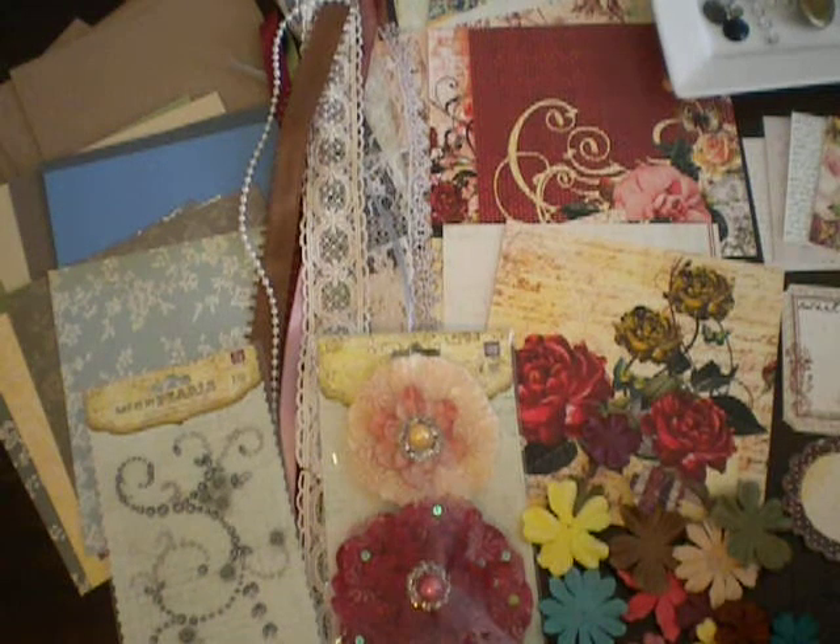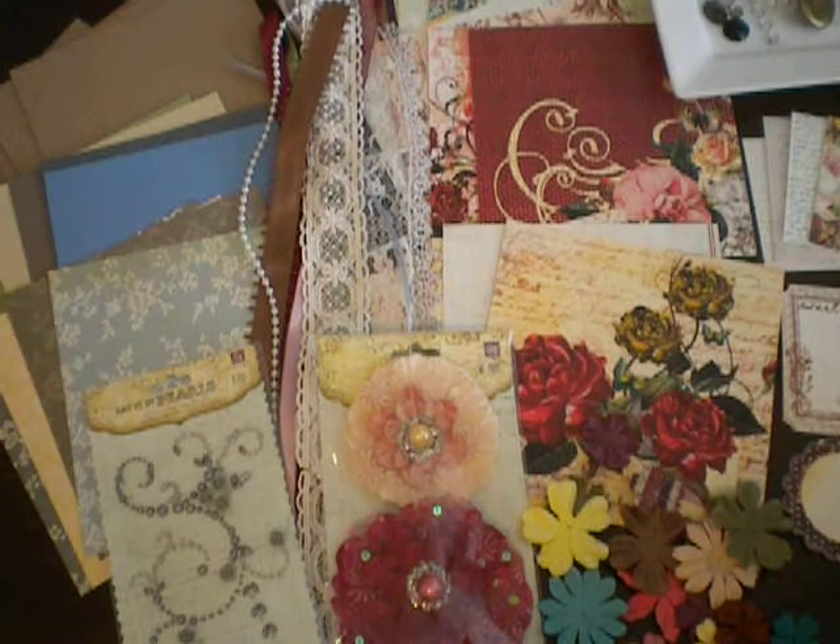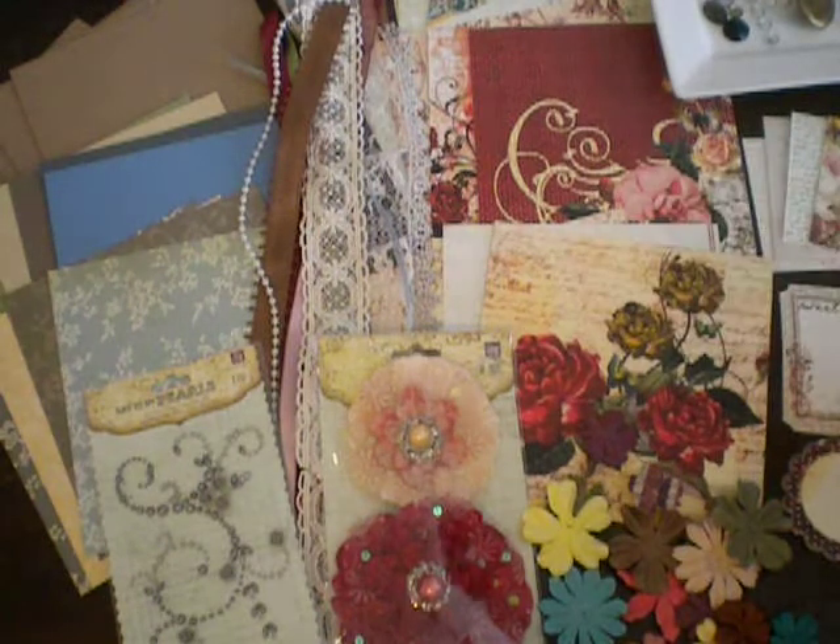Hey everyone, it's Marla with Lake Avenue Designs, and I have a new kit for you. This kit is based off of the Pastiche Collection from Prima. I know a lot of you have seen this paper already — it is so gorgeous. It's just bold colors with lots of pretty design in it, and the really bold roses. It's gorgeous.